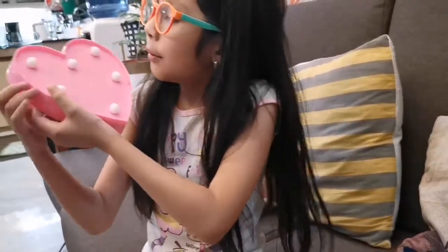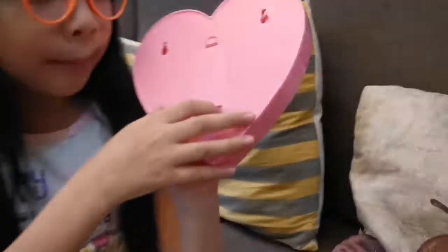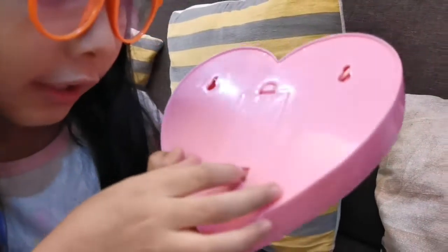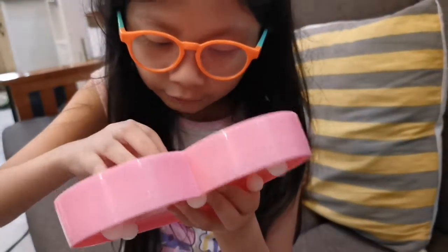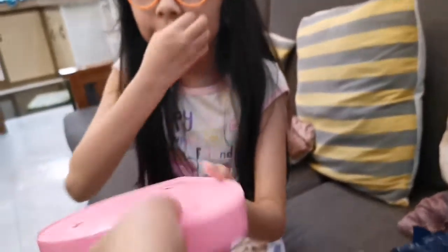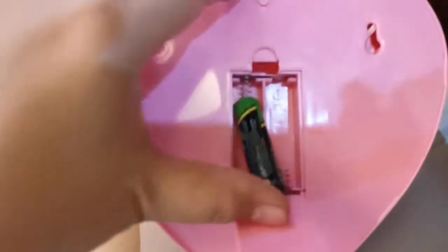Let's open it. Mama told me these are basically lights — ASMR, that was so cool. Okay, so this one is the switch, it's in the back. As you can see there's an on and then off. Let's try and see if we can open the batteries — they are here. Okay, mama will do the back, let me hold the camera.